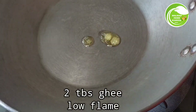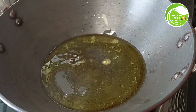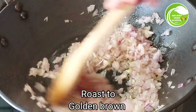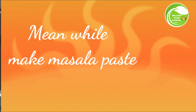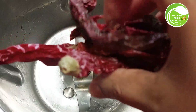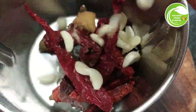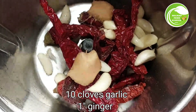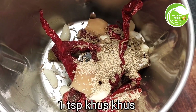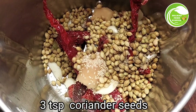Let's start! Adding spices: 1 teaspoon jeera (cumin), 1 teaspoon garam masala, 3 teaspoons coriander powder.